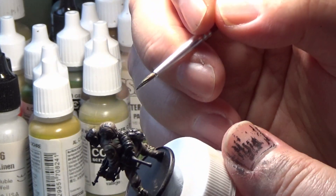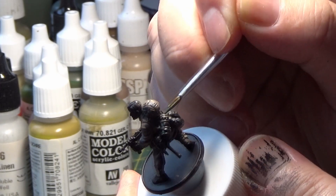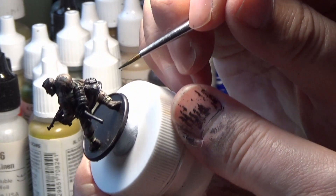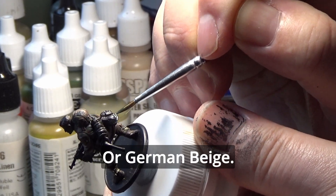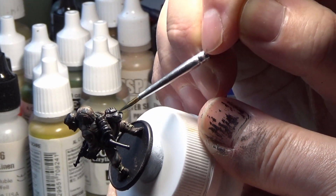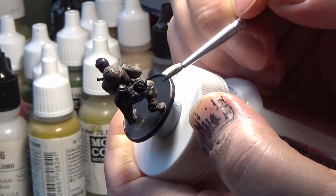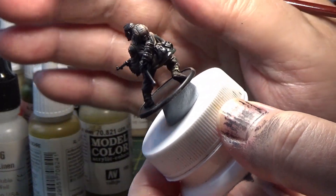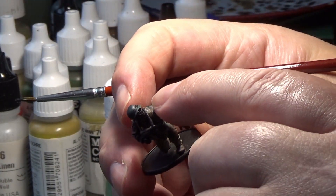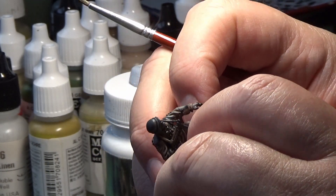I also paint the gas mask case extra dark green. Some of the gas mask covers have got a poncho wrapped around them. I also paint the bread bag extra dark green — that gets a coating as well. There are a few figures with the helmet without the cover, just a plain helmet — I paint those extra dark green as well.